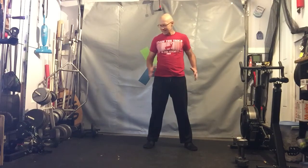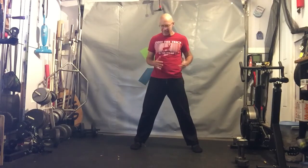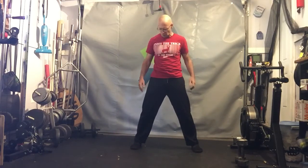The lateral squat is a side-to-side squat, but there are some really important specifics to get the benefits out of this one. What we don't want to be doing is just a squat to one side as if we were doing a normal squat.